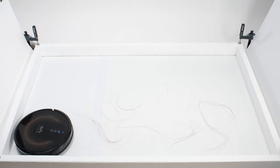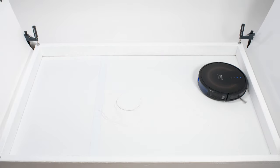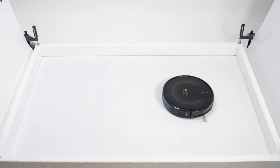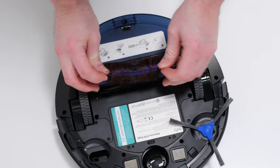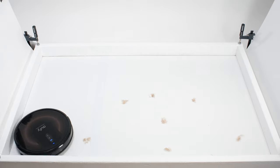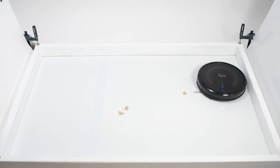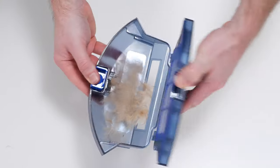In our human hair pickup test, the G30 Edge picked up all the hair, but most of that hair wasn't pulled into its dustbin. More than 90% of the hair it picked up tangled around its side brush and around its brush roll and had to be cleaned off manually. This robot performed much better in our pet hair pickup test — it picked up and collected all of the shorter pet hair used for this test in its dustbin.